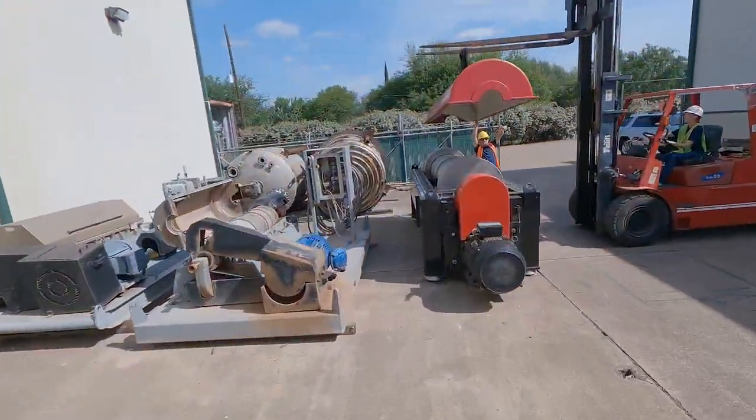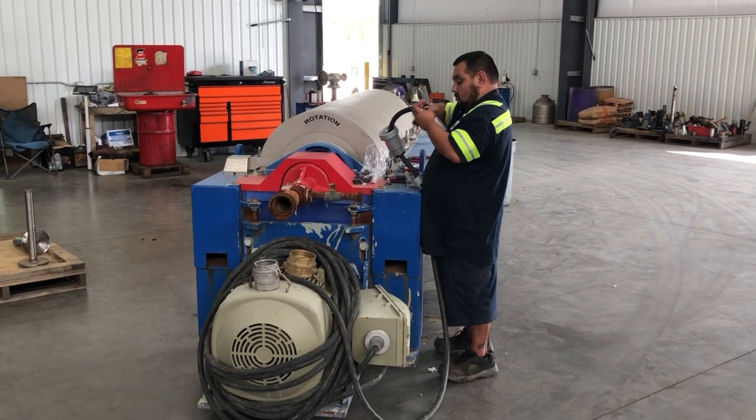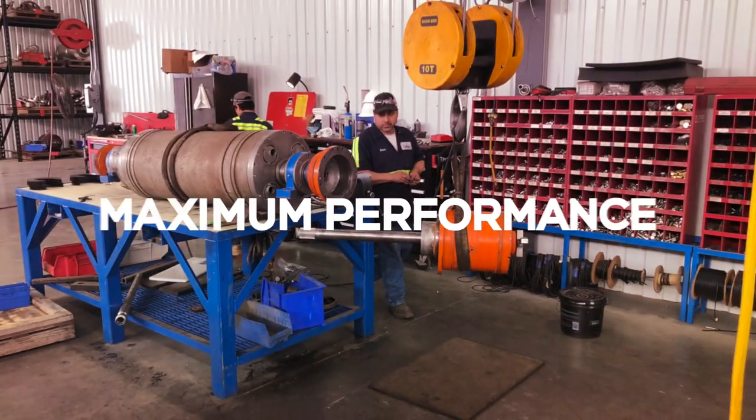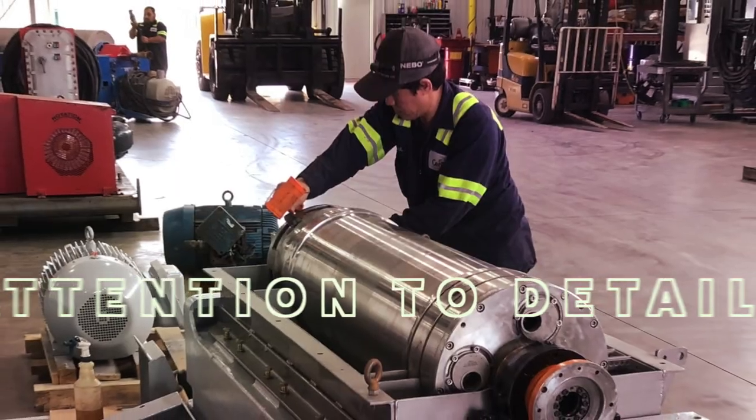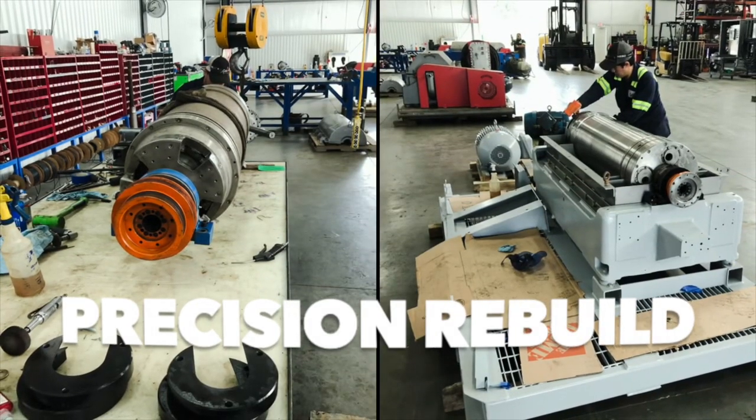Decanter centrifuges break down, and when they break down, you need them repaired right. Centrifuge World has the tools and expertise to get your centrifuge back up to spec and performing better than ever. We measure all critical fits and dimensions to ensure each decanter will be brought back to OEM standards before we start.